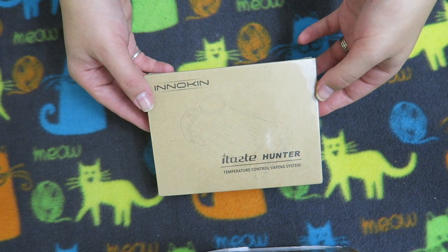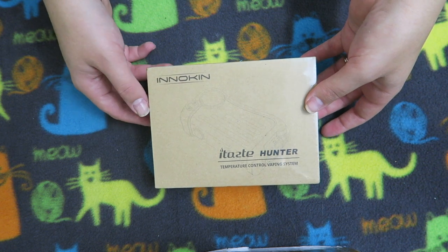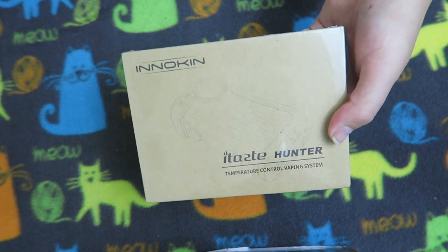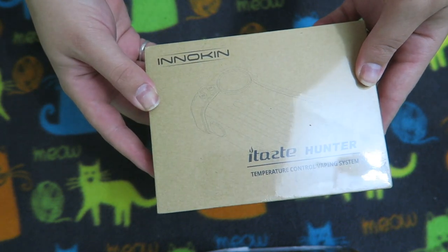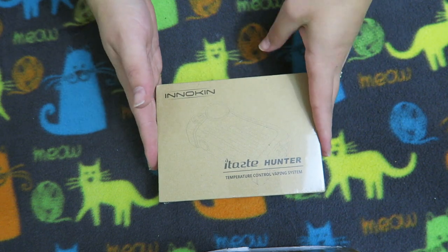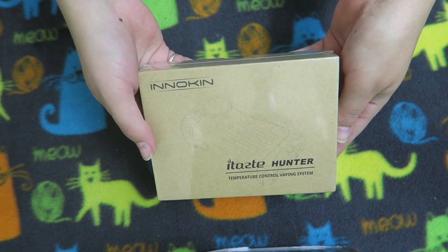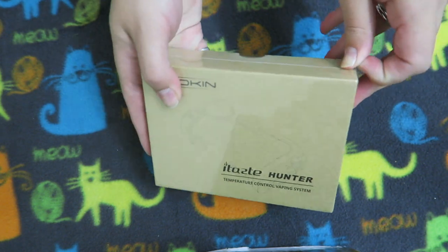Today we are doing an unboxing of the iTaste Hunter. If this is the first video you're seeing like this — I busted my face a weekend or so ago and it looks really bad, so I didn't want to be on camera. But I didn't want to not put up any videos for you guys, so I'm going to do unboxing videos for new products until my face heals, and then I will come back and do full videos for all of these products when I feel comfortable being on camera again.